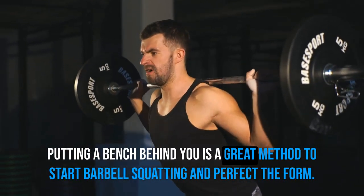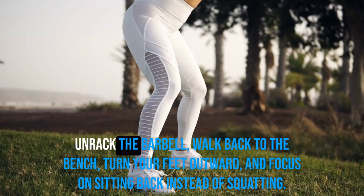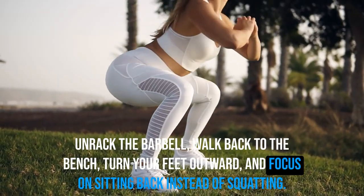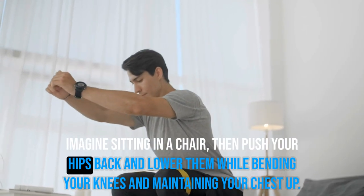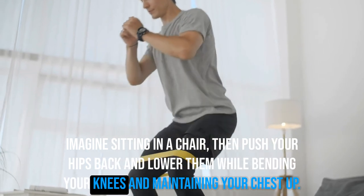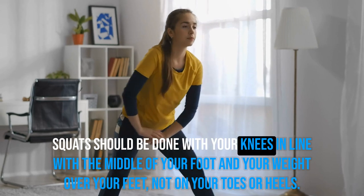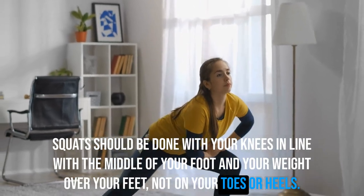Putting a bench behind you is a great method to start barbell squatting and perfect your form. Unrack the barbell, walk back to the bench, turn your feet outward, and focus on sitting back instead of squatting down. Imagine sitting in a chair — push your hips back and lower them while bending your knees and keeping your chest up. Squats should be done with your knees in line with the middle of your foot and your weight over your feet, not on your toes or heels.